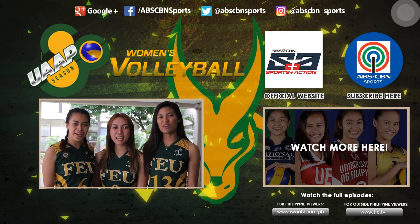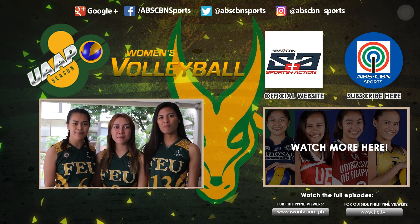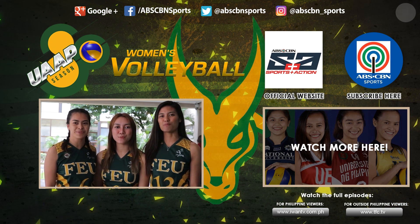To watch the latest game highlights, subscribe to ABS-CBN Sports in Action YouTube channel.